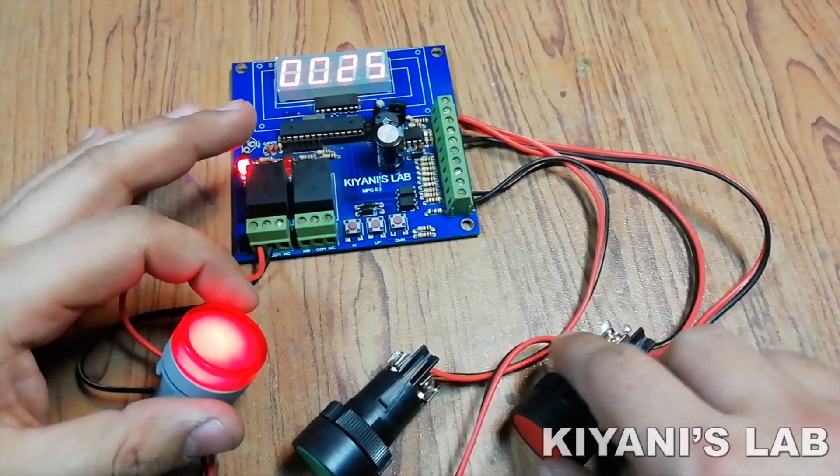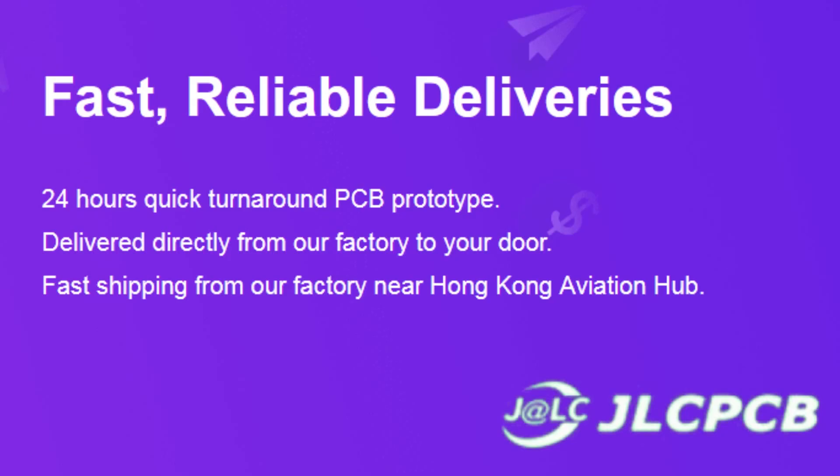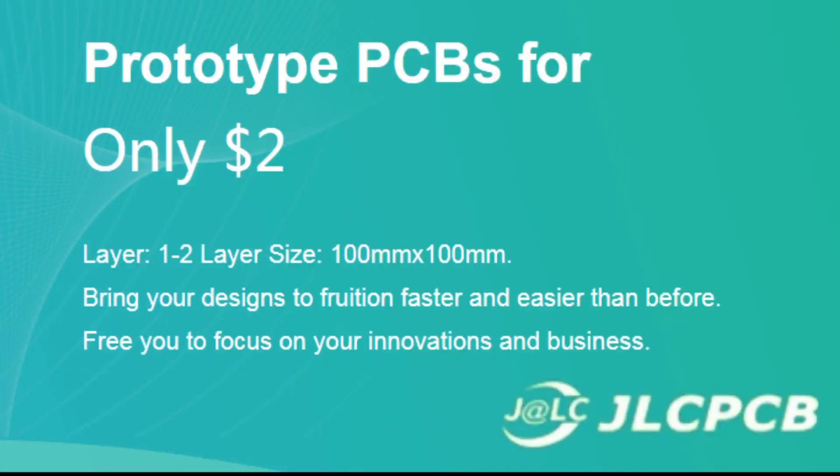So, without further ado, let's start this video. This video is sponsored by JLCPCB, which is one of the largest PCB manufacturing companies in China.